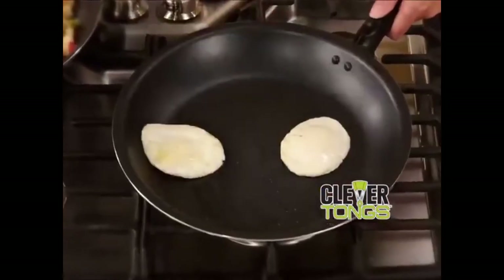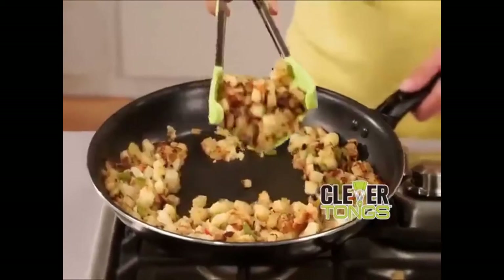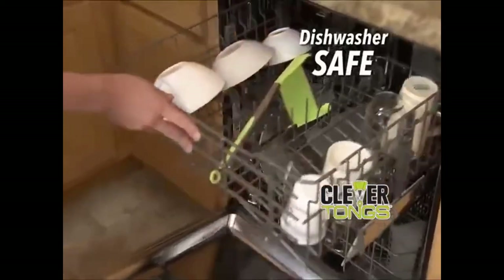Scoop and flip delicate eggs over easy, grip and turn breakfast meats, flip the flapjacks, and then scoop and serve the potatoes with perfection. To clean, simply rinse or rack right in the dishwasher.